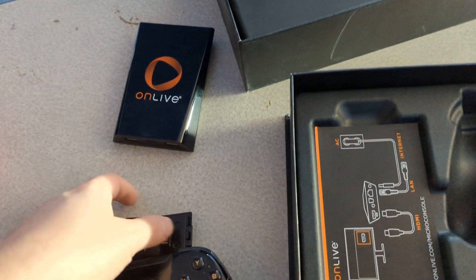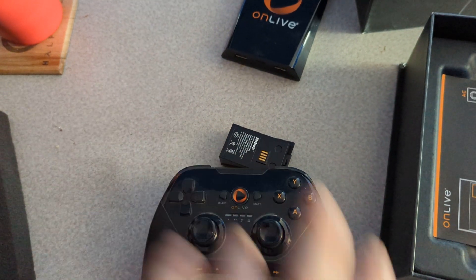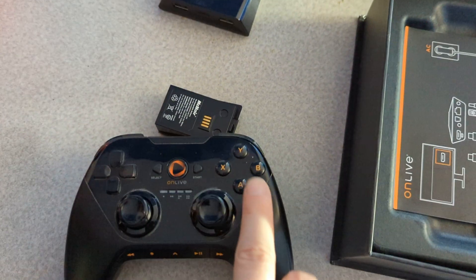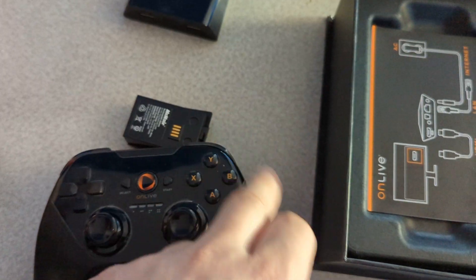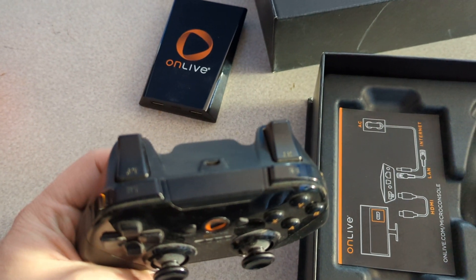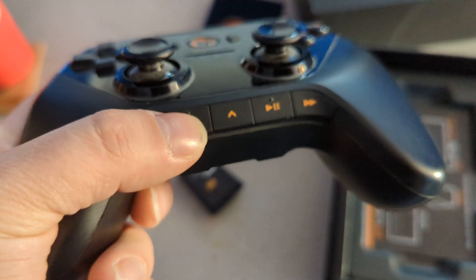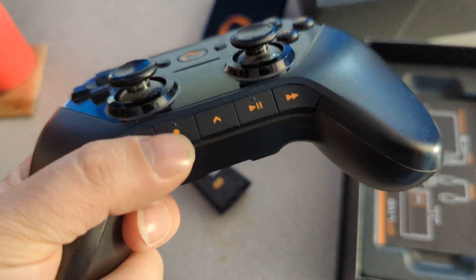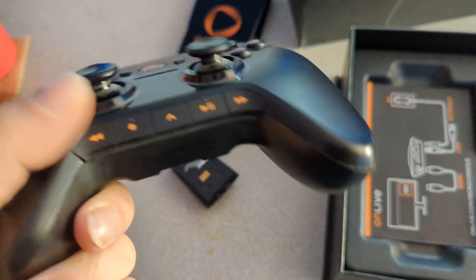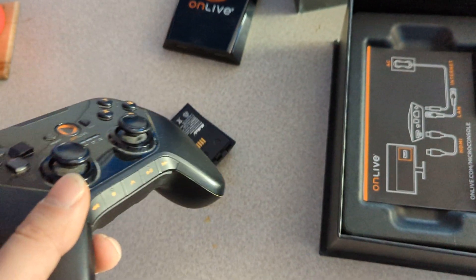It had the usual two sticks in the front, the D-pad — that's something like the PlayStation controller stick configuration. But it had the Xbox ABXY stuff, and I think the bumpers and triggers were named pretty much like the 360. Also, you had these media buttons — because you can record clips, there's a record button, and there's also fast-forward, a play button, and rewind.